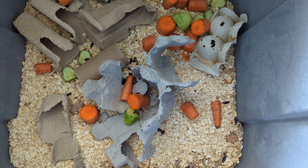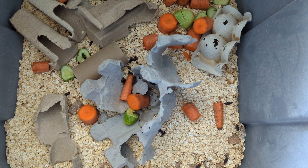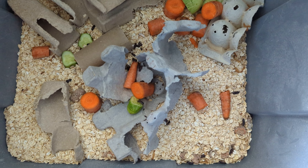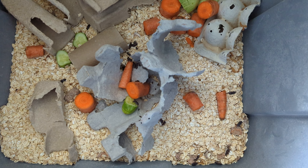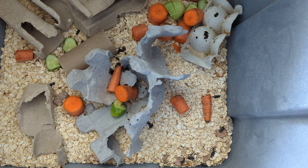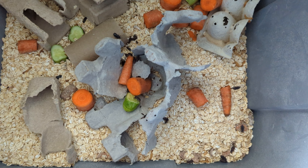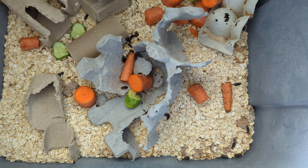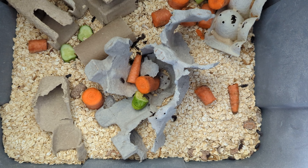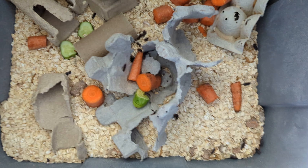Hey guys, welcome — hope this video finds you doing well. I just thought I'd do a quick video today. This is a mealworm farm — a very simple one. You can get more complicated with a three-tier system. Mealworms are super expensive in stores — the freeze-dried ones. Chickens love them, quail love them, lizards and all kinds of pets will eat mealworms, and it really is very simple.